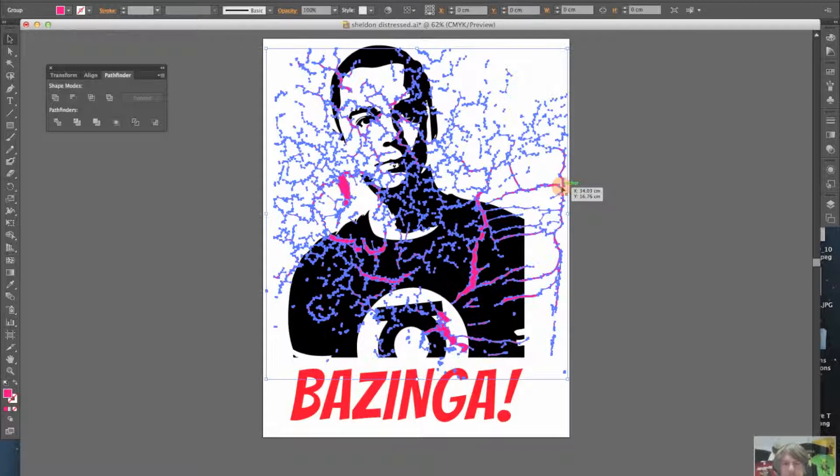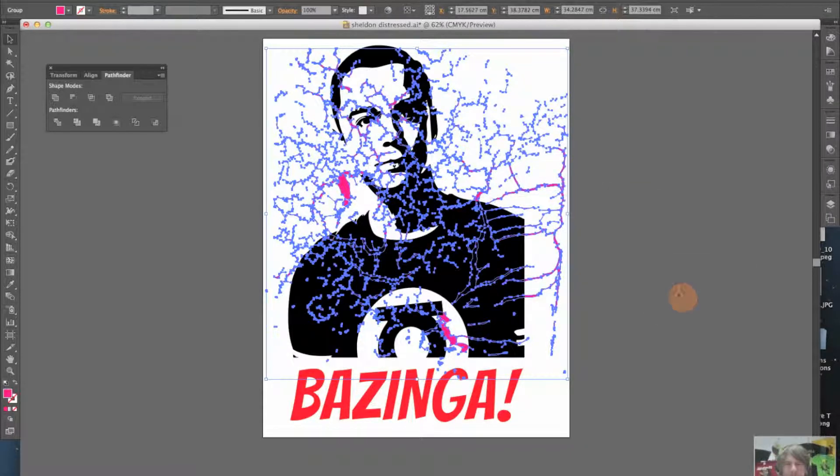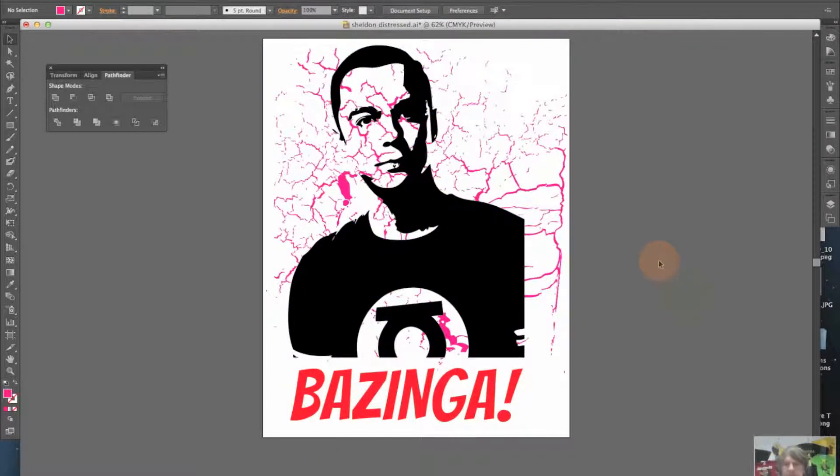What I'm going to do now is take this pattern and drop it behind Sheldon. So I'm going to go to Arrange and go to Send to Back. Now that's sitting behind him. You can see through the gaps because there's nothing covering his forehead area or his neck, which is kind of intentional and I'll show you why in a minute.